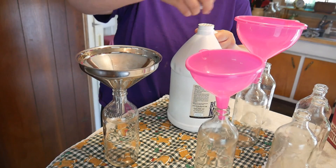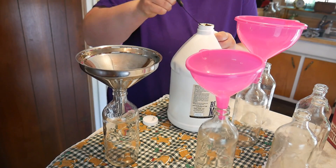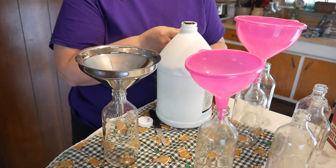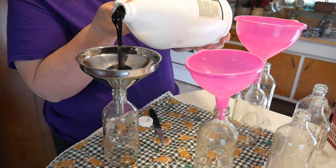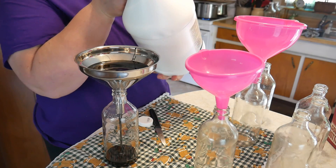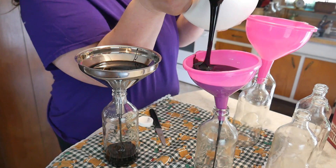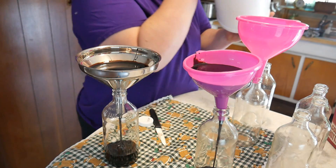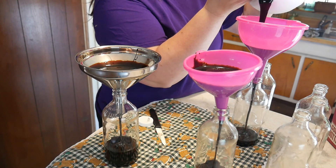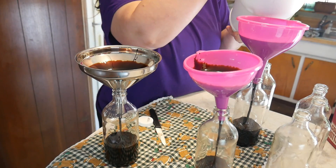One thing I learned about molasses is when you pour it in, you want to make sure you don't fill it all the way to the top. These bottle capping machines were made for people that make beer and all kinds of things, but I don't drink, so I think outside the box. We're just going to pour the molasses into these bottles. I saved up my money last winter and have been waiting this whole time to work on this molasses.